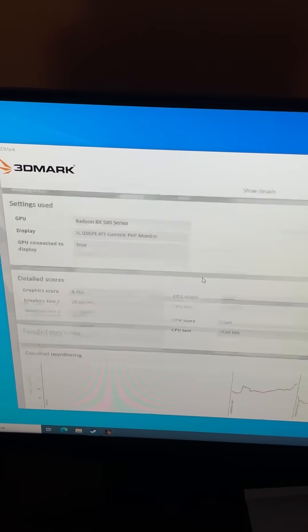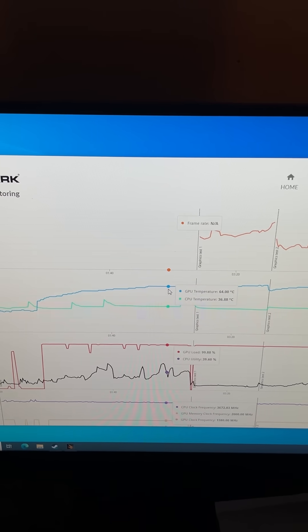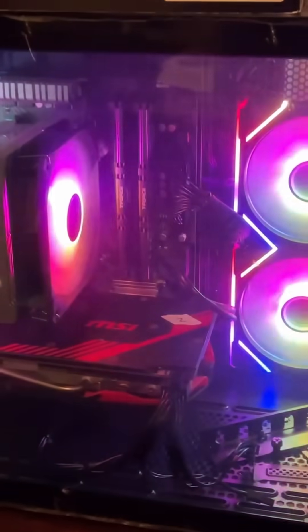Higher than average score, but I'm gonna be honest with you, before cleaning it up, GPU temperature was 67 and now it's 64. Hmm... Let's get this guy listed and see if we can sell it.